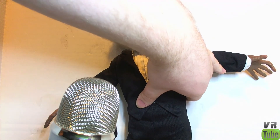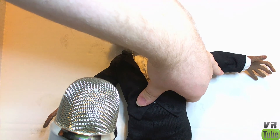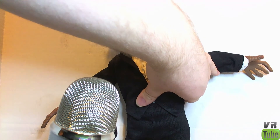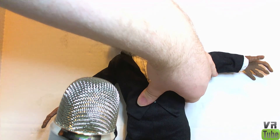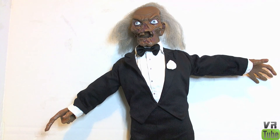Ready for your bedtime story, kiddies? Ha-ha-ha-ha-ha-ha! Let the ghoul times roll. All dressed up with no place to ghoul. Yeah, he says those things. The audio quality is reasonable — it's not a bad speaking and talking box thing.